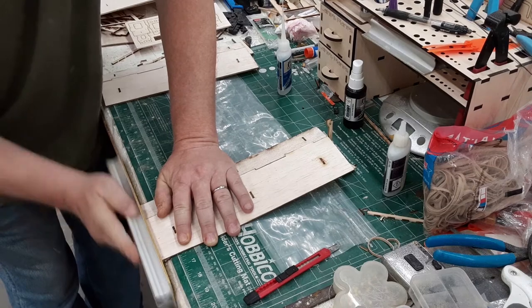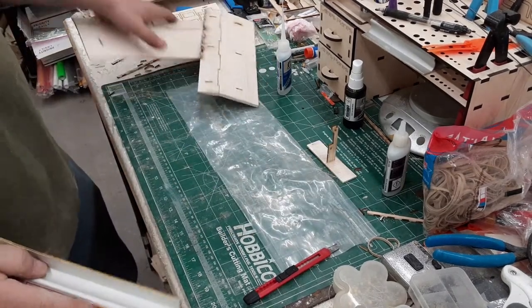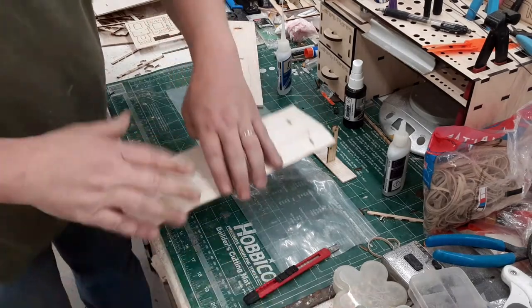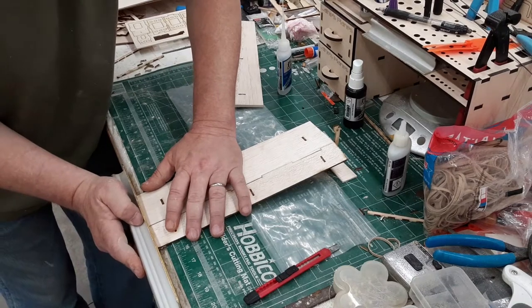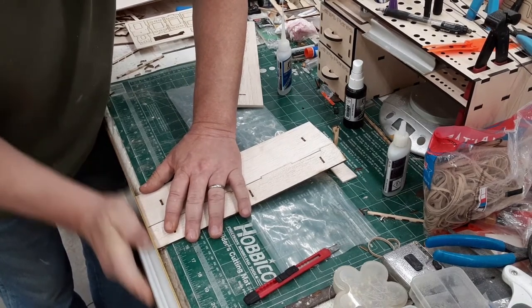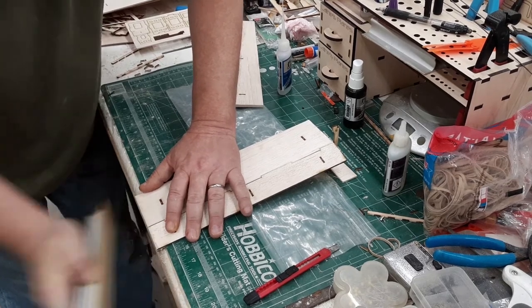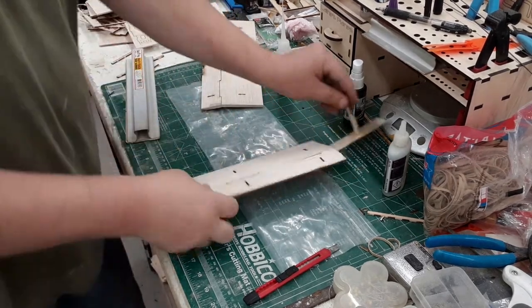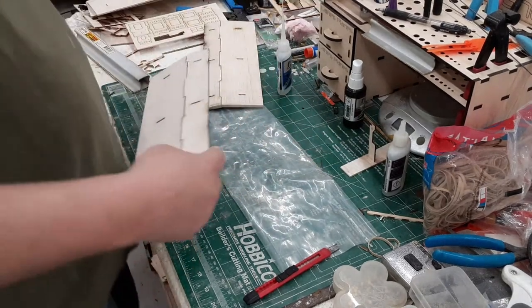It shouldn't take much. Yeah, that looks good. Now we'll do the other side. Okay, that looks really good.